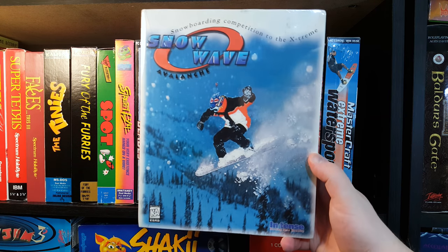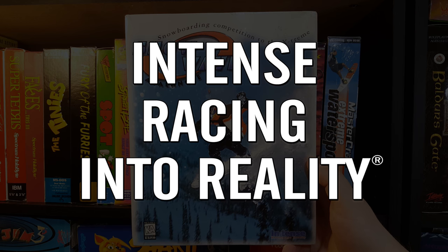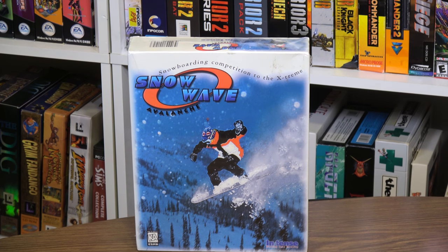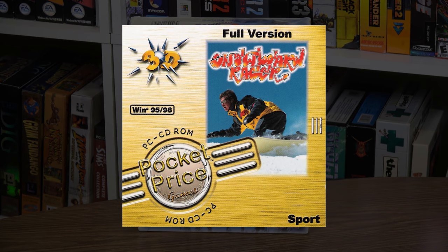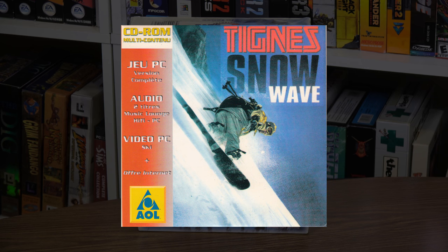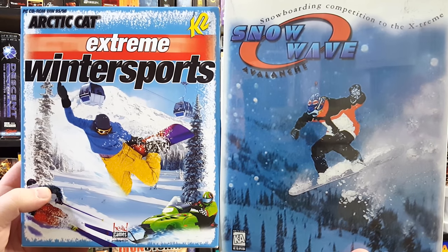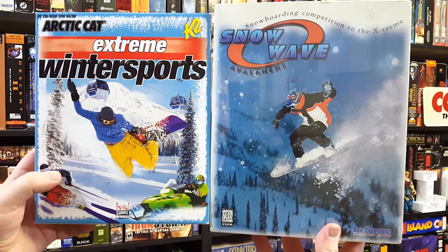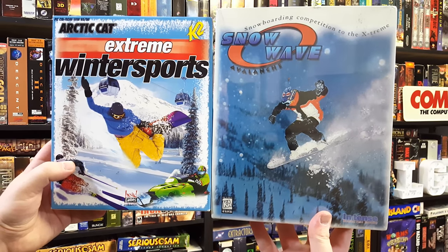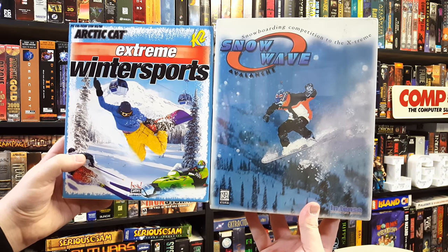Snow Wave Avalanche — once again developed by Hammer Technologies, but this time published by Intense Racing Into Reality. At least, this 1998 American release is. Otherwise, it was released as Snowboard Racer in the UK and various parts of Europe, as Tinious Snow Wave in France, and re-released as Tech Deck Snowboarding in the US in the year 2000. Seeing as some of these came out before Extreme Winter Sports, calling this a sequel isn't exactly true. It's actually the original game that Extreme Winter Sports was based on in the first place, although it may as well be a sequel for reasons you'll see soon enough.